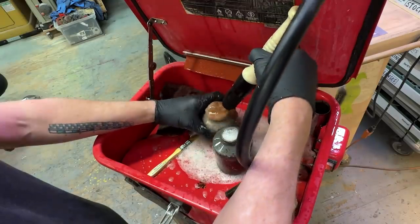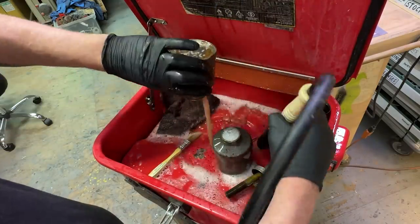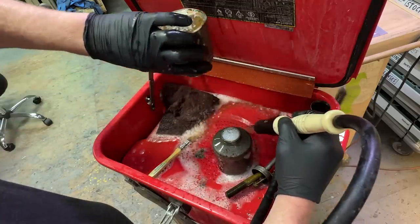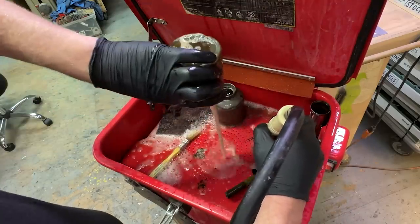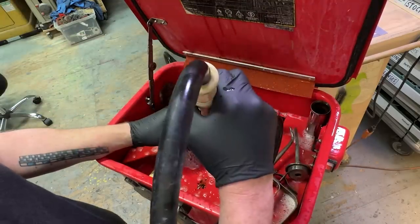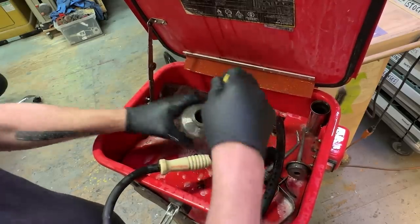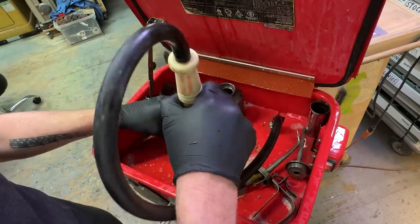Yeah, I definitely have to clean it out. I can see the color in my washing fluid. Let's see — yeah, that's pretty clean down there. Okay, let's get rid of some of that gunk. Let's see what I've done here. There we go, that got some stuff moving.